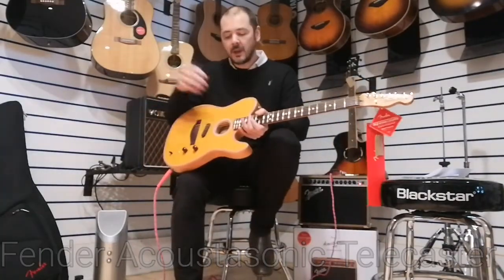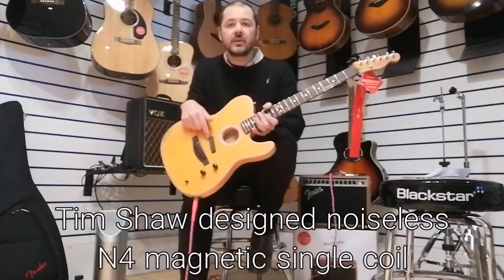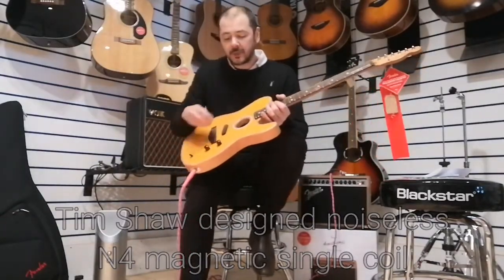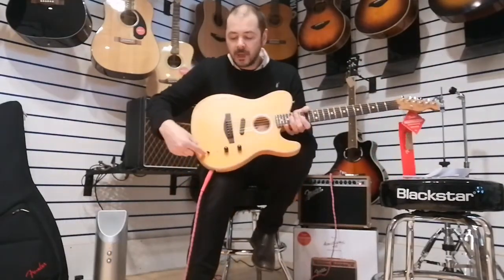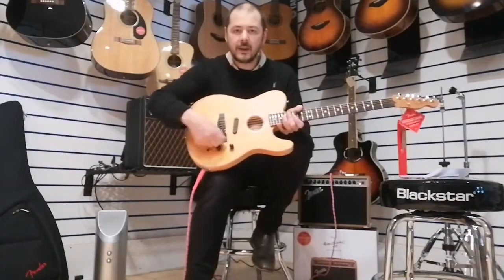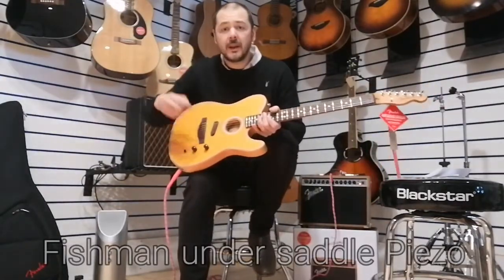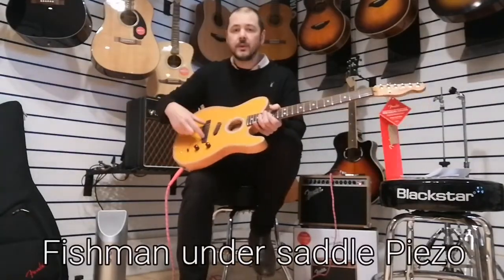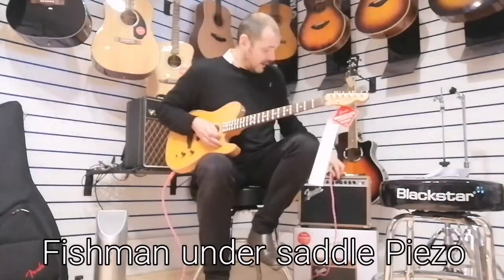Very similar, apart from the American one had three pickups — this has two. As you can see there, it's a Tim Shaw N4 noiseless single coil pickup. So that is for your more electric tones, which on this pickup selector here is over to the right. Over to the left is the piezo, which is under-saddle — the same you get in most electroacoustics. You have an under-saddle pickup, so it sounds just like an acoustic.